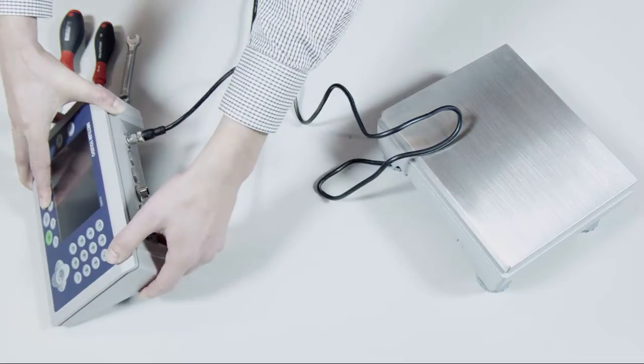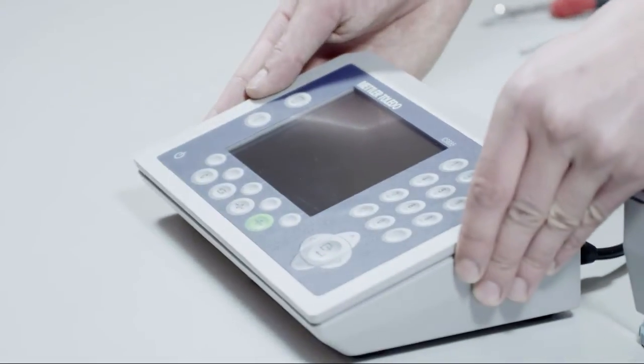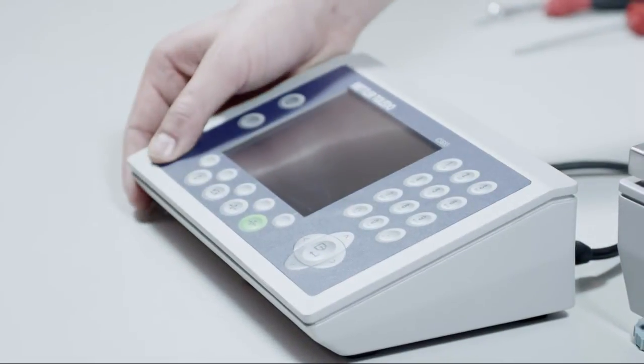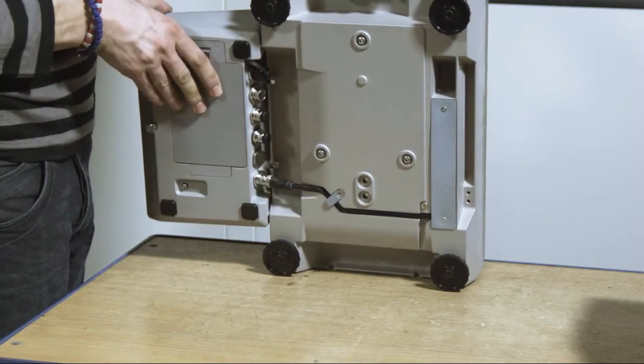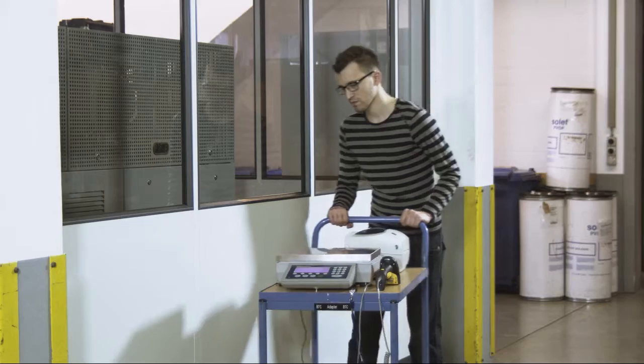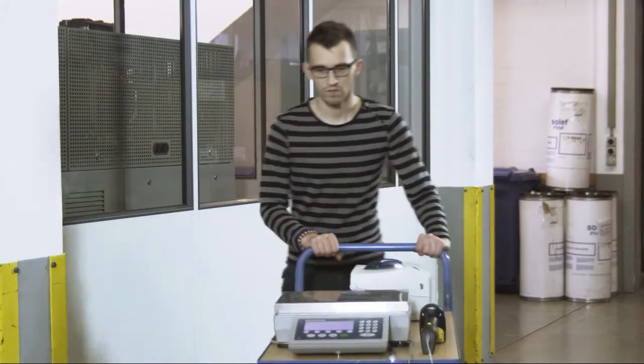Connect the platform digitally via PluginWay and immediately start working with a calibrated scale. The battery power and wireless LAN function enable you to fulfill your tasks in remote locations.